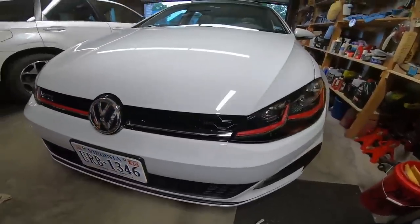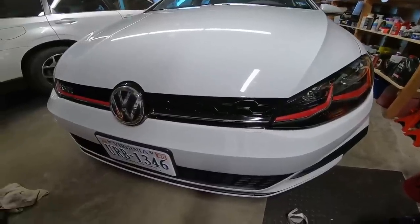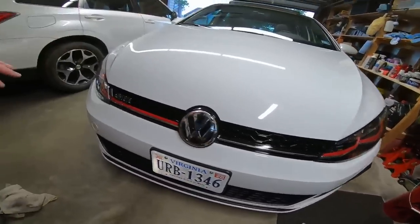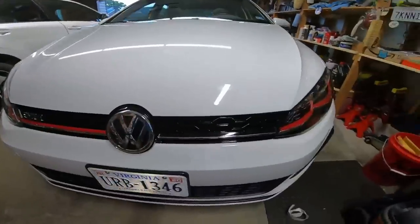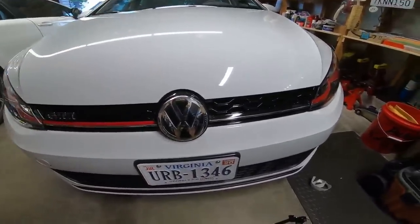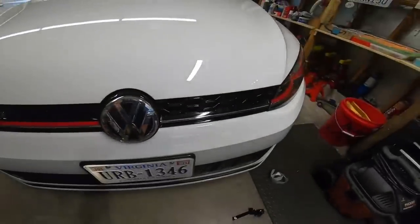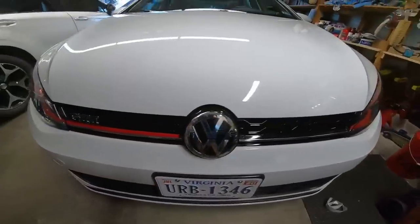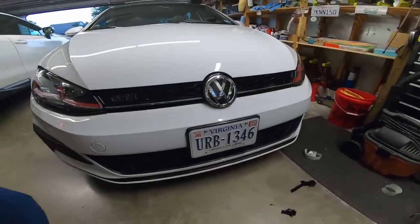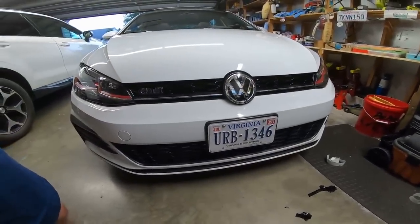I'm going to go ahead and do the other side. If I don't like it, it's easy to peel off in five seconds. I want to see if I like the red only on the lights or if I prefer the blacked-out grill. The blacked-out grill looks really good to me. The car is pretty dirty — it's been raining — but yeah, that's not bad at all. Super easy. Let me do the other one and I'll show you the final result.